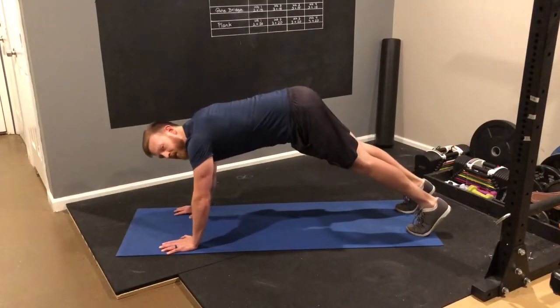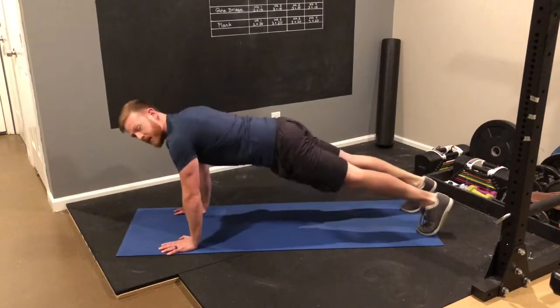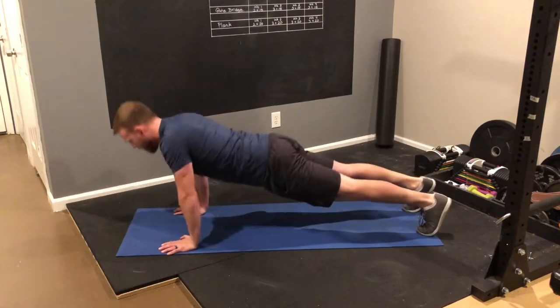You also don't want to stick your butt up in the air or arch your back on the way up. Keep your core tight the whole way through.